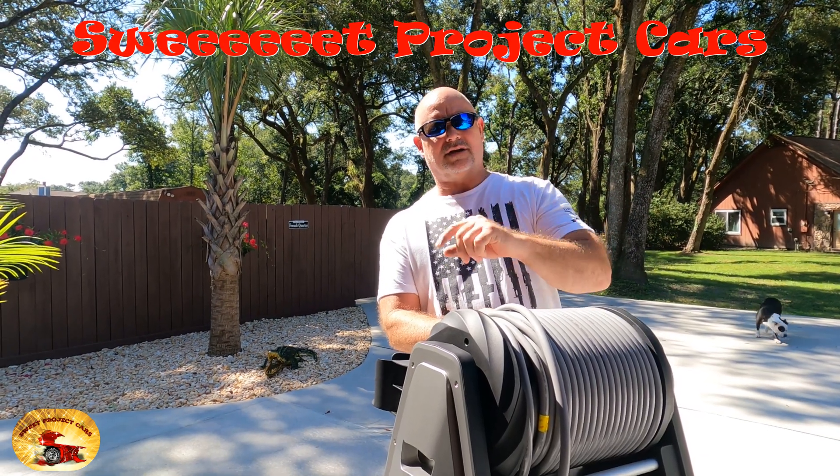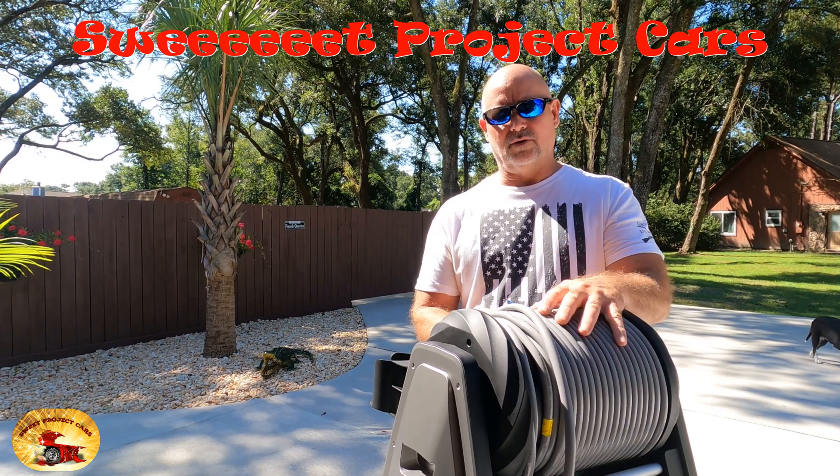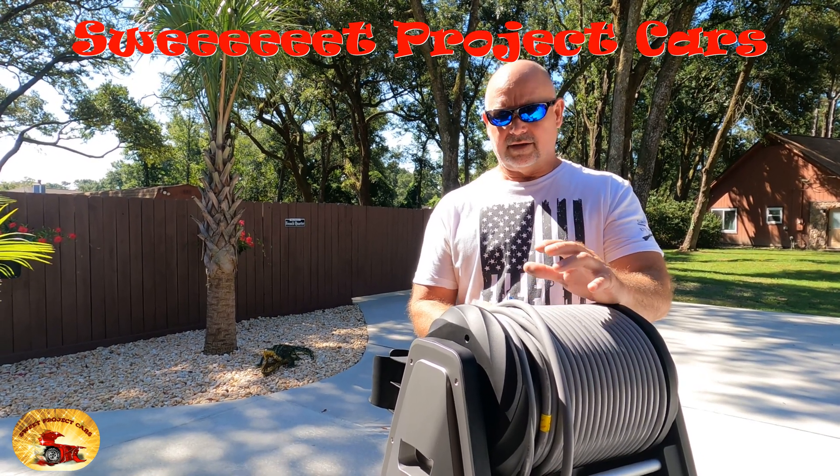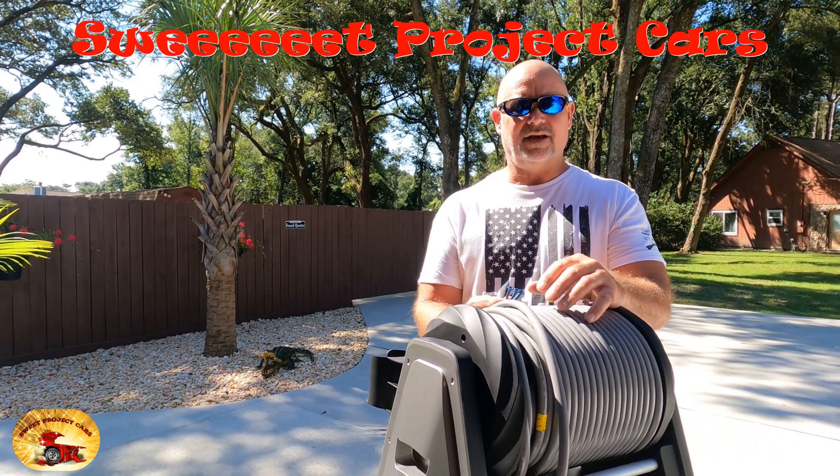Hey guys and gals, it's Sweet Project Cars — a cool trick and affordable way for the do-it-yourselfer. Today it's absolutely beautiful in Pensacola, Florida. It's hot already — I think it's like nine o'clock in the morning and the sun is baking the skin off the side of my face.